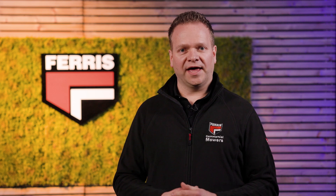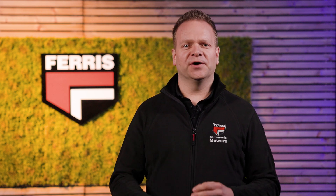Head over to ferrismowers.eu for more information or to book a demo. Thank you for watching and see you in the next video.